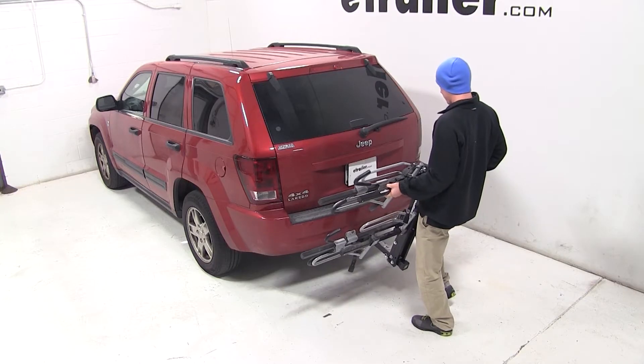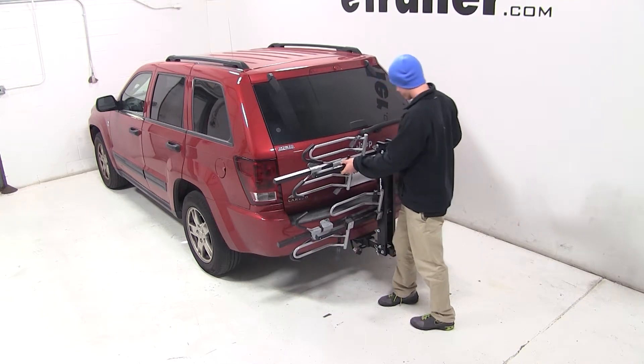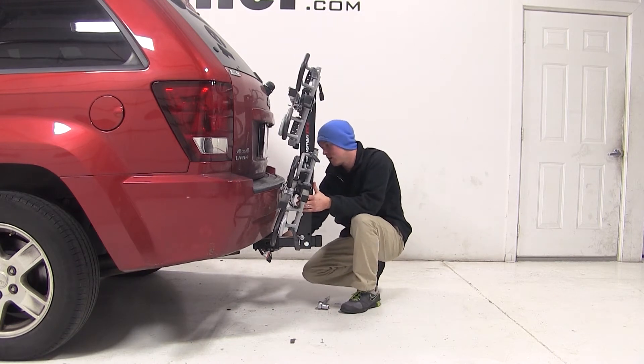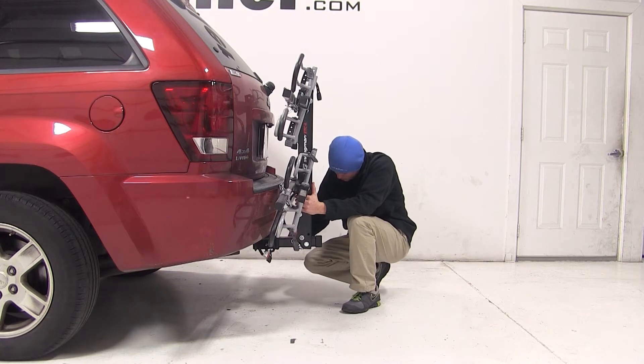We'll begin our test fit by sliding the shank of the bike rack into the opening of the hitch. After lining up the pin holes, we'll thread in our anti-rattle bolt, tighten it down with the wrench, and then secure it with a clip on the other side.